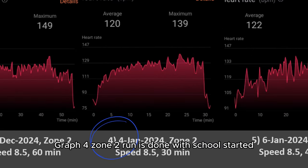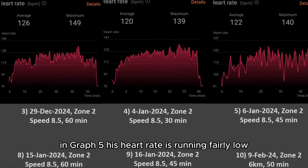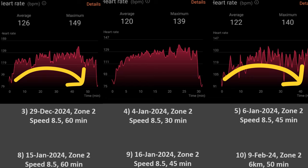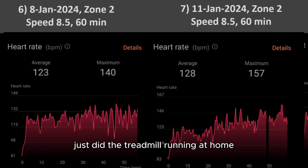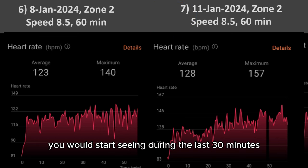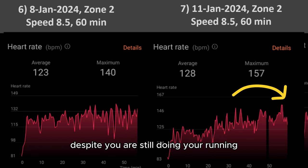Graph 4 zone 2 run was done with school having started. Tim didn't have time for a one-hour run, only managing 30 minutes, with a max heart rate of 139. In graph 5, his heart rate runs fairly low, similar to the first 45 minutes of graph 3. Graphs 6 and 7 happened during Tim's exam week. Due to exams, he was not attending any badminton training — just doing treadmill running at home. Due to the lack of badminton training that week, in graph 7 you would see the heart rate running as high as 157 in the last 30 minutes. I can easily conclude that if you don't do your badminton training for two to three days, your fitness level will drop very fast, despite still doing your running.